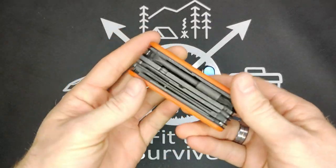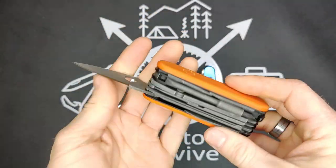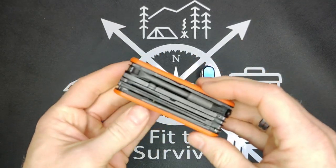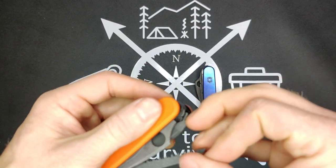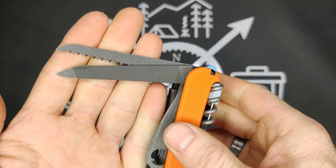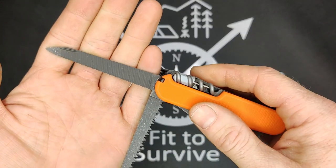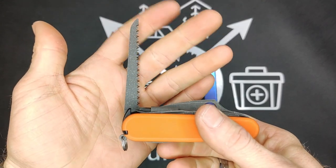Now the Cybertool L by Dragonux. We have the re-profiled Dragonflight blade and the small blade. Then we have the file and the saw — we'll pull these out together. This is actually what makes the Cybertool L: the difference between it and the Cybertool M is simply the addition of the file and the saw.